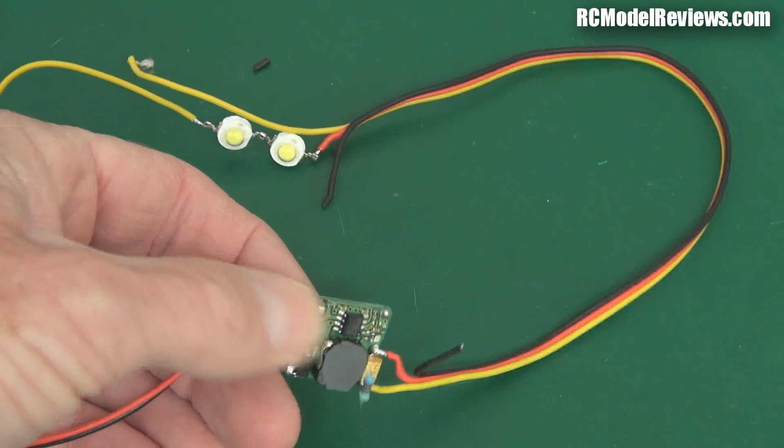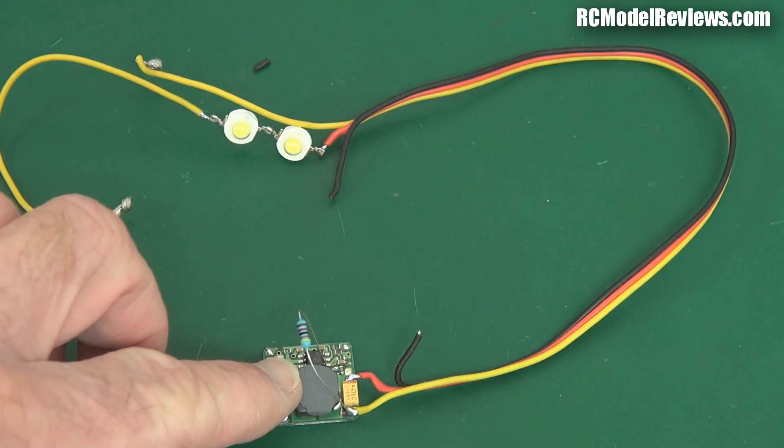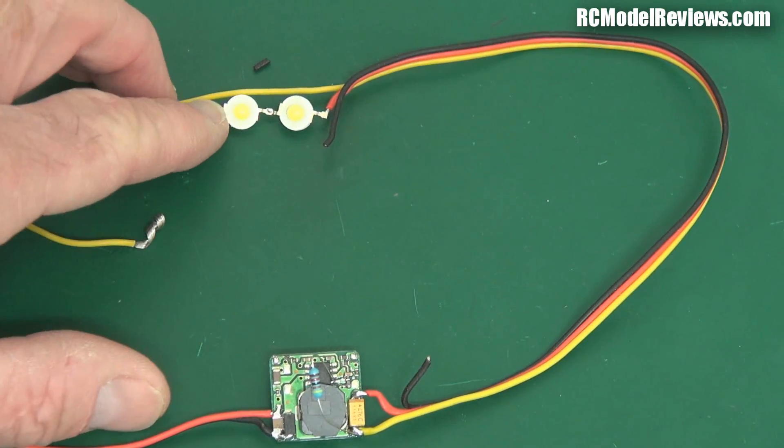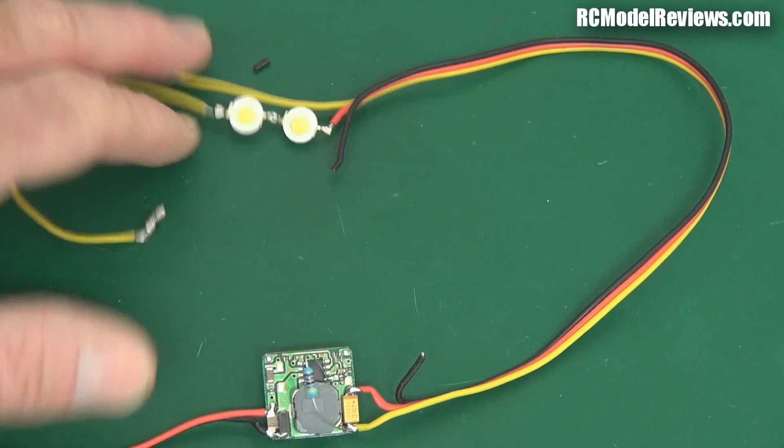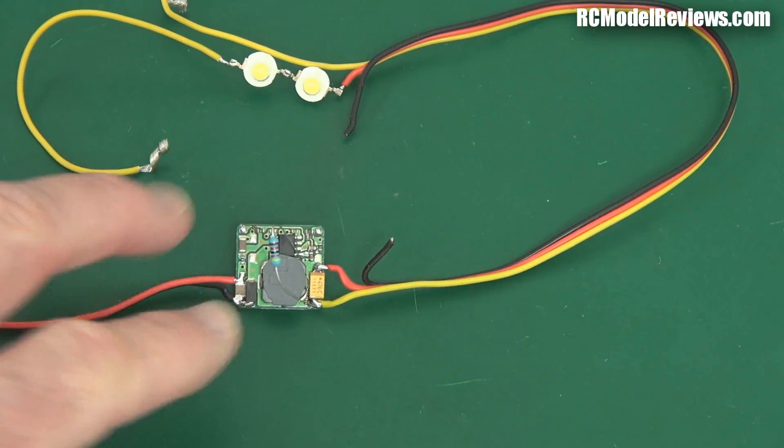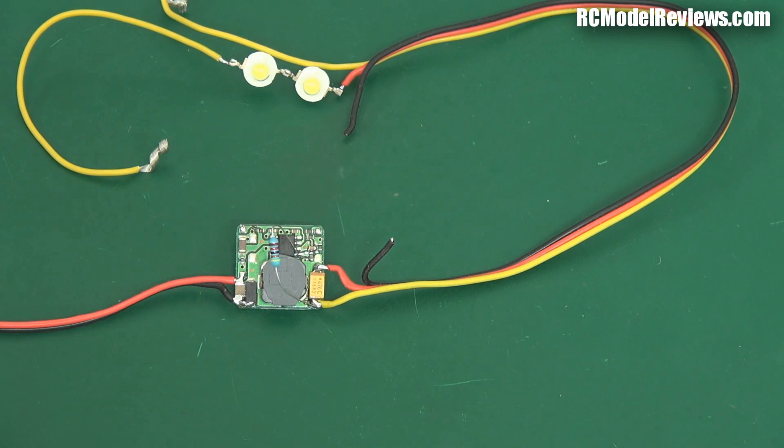So I thought, why not just modify one of these so that instead of putting out 5 volts, it puts out about 6.8 to 6.9 volts? How do you turn a 5-volt UBEC into a 7-volt UBEC? Well, it's actually a lot simpler than you might think.